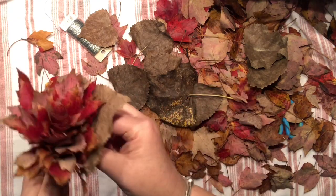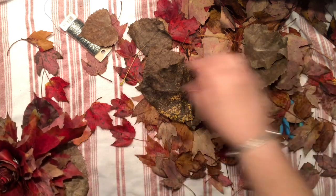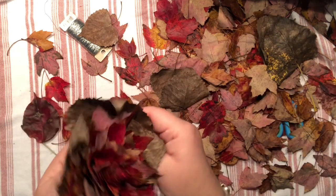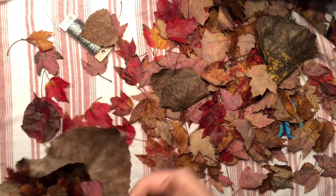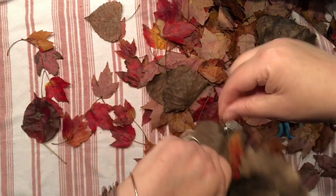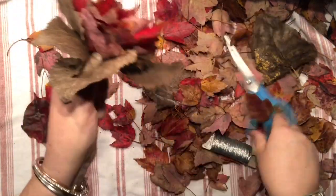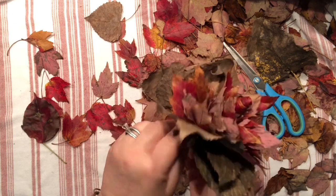Those brown leaves I mentioned are very unattractive but they are so dry and stiff that they don't need to be protected — they're not going anywhere — and they actually make a beautiful base for the whole bouquet. Once I'm satisfied and the bouquet is nice and sturdy, it's time to wrap everything up with a final layer of wire. You could also use floral tape to create a nice stem, but I'm going to leave it as is because it looks pretty in a glass vase.